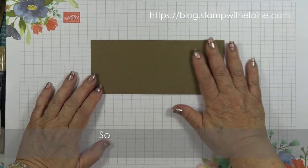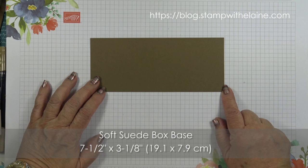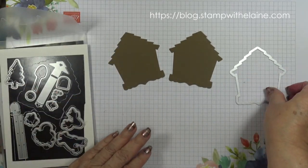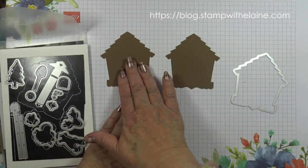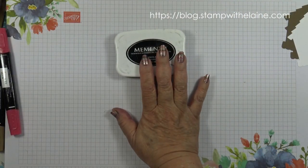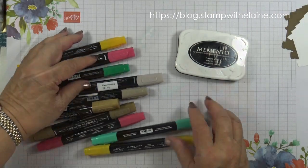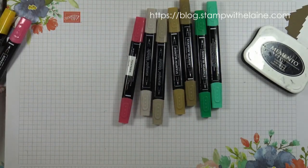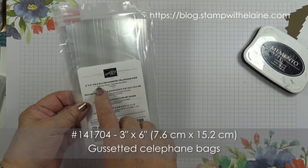To create the box base you need some soft suede cardstock, cut at 7½ inches by 3⅛ inches — in metric that's 19.1 by 7.9 cm. You need the Cuckoo Clock dies, specifically the gingerbread house die — die cut two in soft suede and one in whisper white. You'll also need Tuxedo Black Memento ink, and Stampin' Blends in Shaded Spruce Combo, Soft Suede Combo, Crumb Cake Combo, Real Red Combo, and Mango Melody Combo. And 3 by 6 inch (7.6 by 15.2 cm) gusseted cellophane bags.